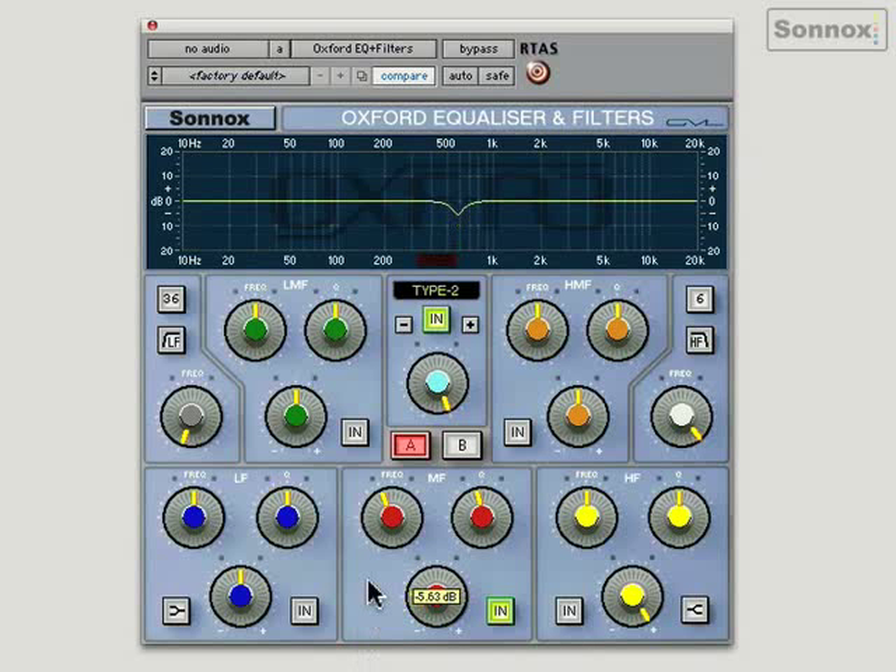Type 4 is kind of a mastering EQ. It has very wide curves, so it's great for gentle boosts and cuts — perfect for mastering. And finally, for HD users, there's an optional fifth EQ type: the GML EQ, modelled on the GML 8200 Classic Outboard EQ from George Massenburg.